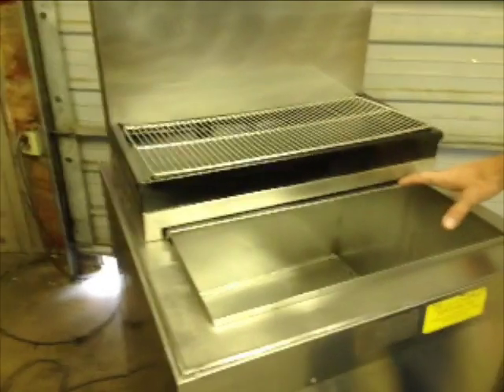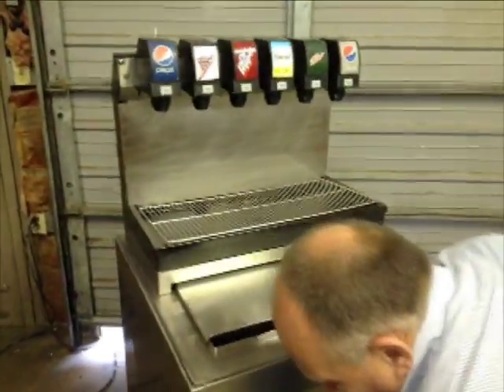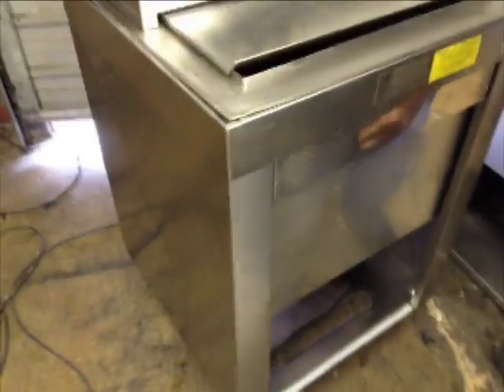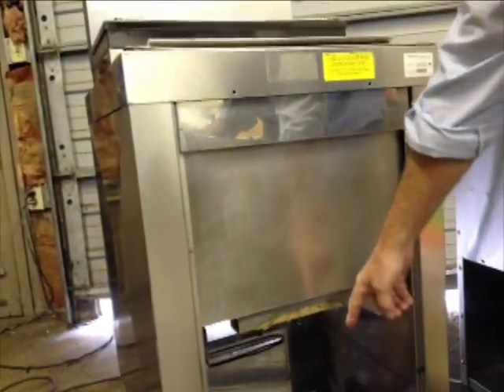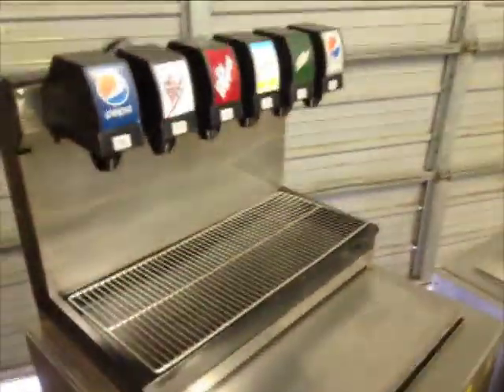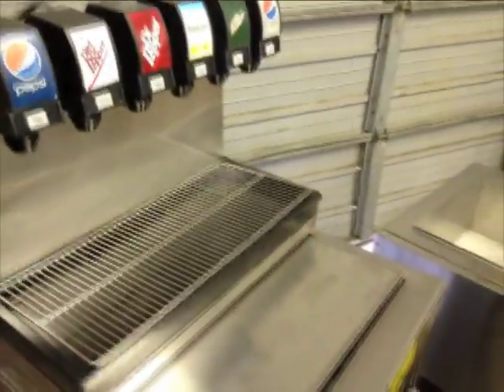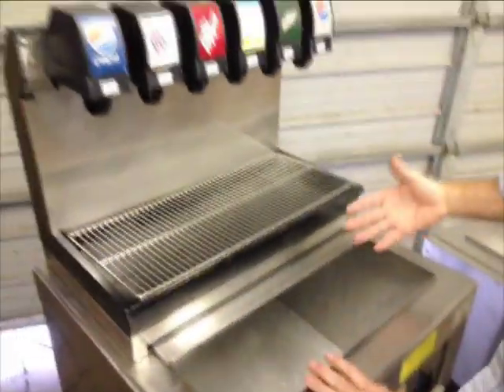The design of this machine is meant to drop into something. As you can see, it's resting in a cabinet, supported by the flange. Product lines come out the bottom along with the drain, but it can also be pulled out of the cabinet. If you had an application where you wanted it to go into a hole in your countertop — such as a drive-through in a restaurant — that type of application is supported as well.